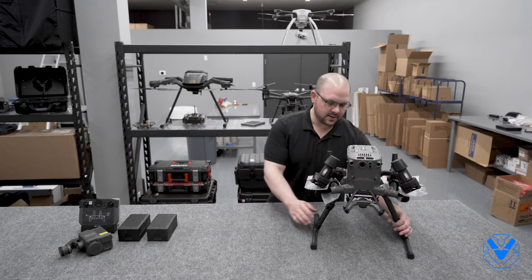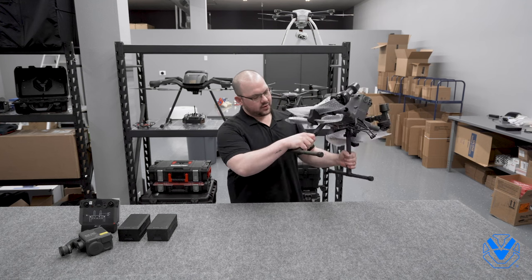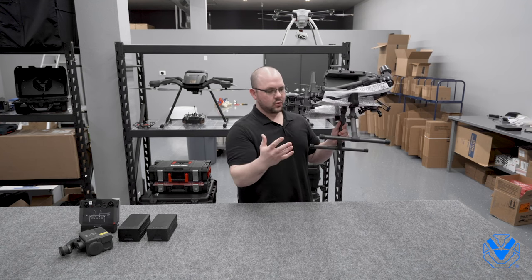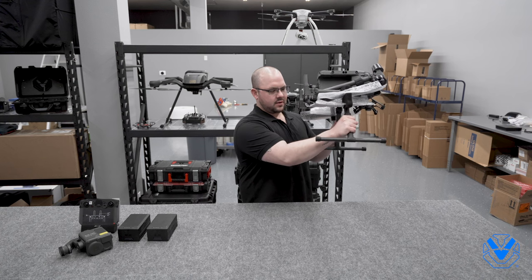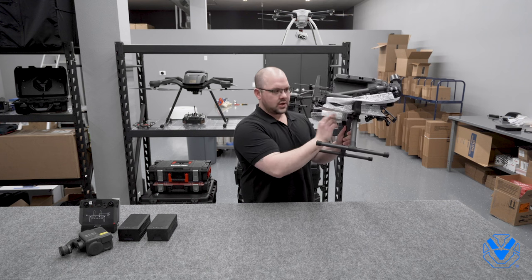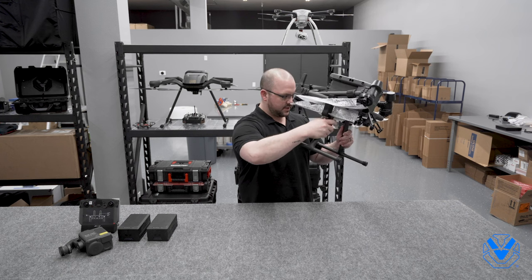I do already have the legs on here. Very similar design to the M200 in looks, but it actually has these collars on there — we'll go over this in more detail later — but a much thicker leg as well. I have a little bit more confidence in it at least. These collars just go up and screw into the airframe, which we'll do here in just a minute.